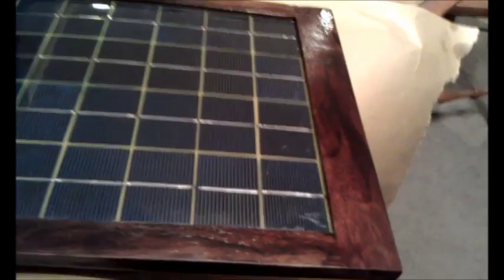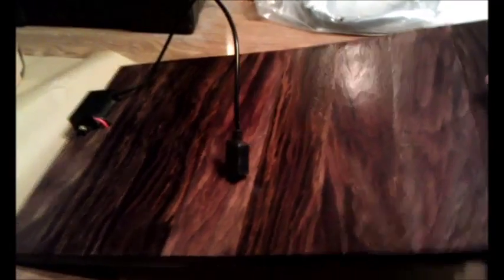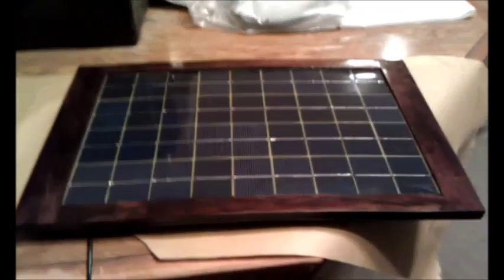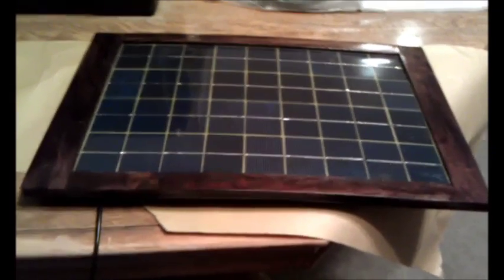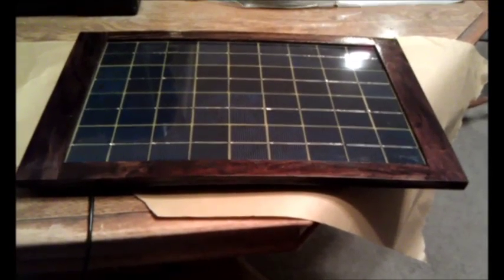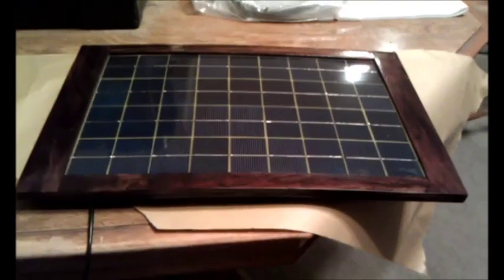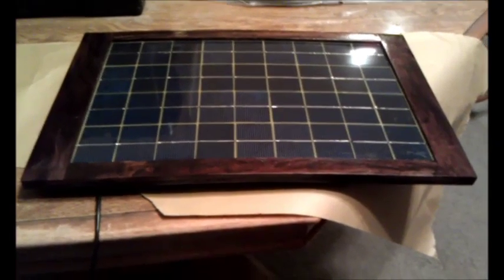I'll flip it over again so you can see the back side. I also think you could hang it up in the window. Although you could always just plug something into a wall outlet and don't really need to use this when you're in the house, it might be fun to experiment with. But the idea is more that it's a portable power source that you can bring anywhere.